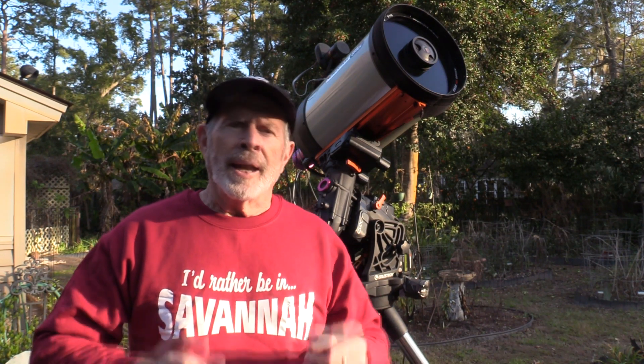A galaxy that's hard to see, hence the name Phantom, also known as Messier 74. I took over 2 hours of data — 2-minute exposures, 70 exposures, giving me 2 hours and 20 minutes total.